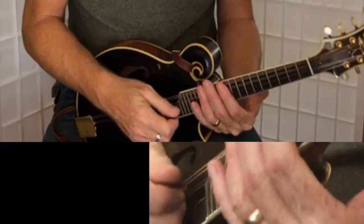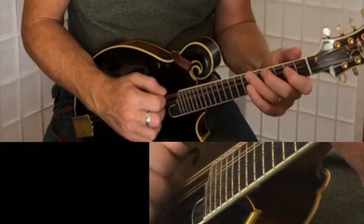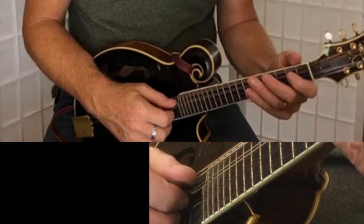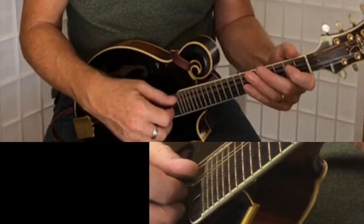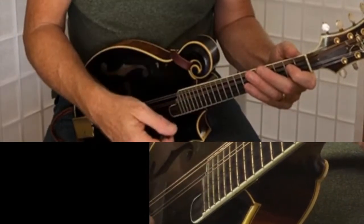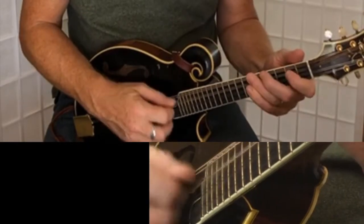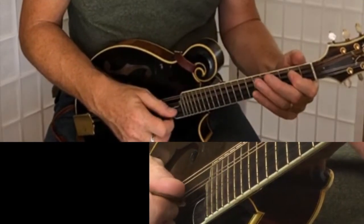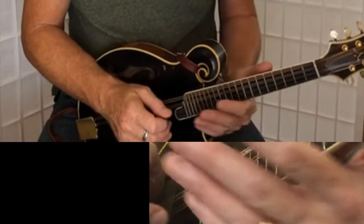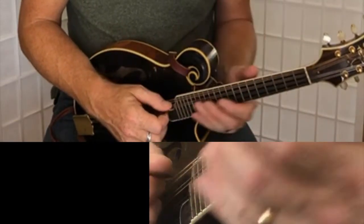Now a couple things about this. The turnaround — the second turnaround for both the A and B section — is tricky because you're going alternate strings, and you're doing alternate picking as well. You're changing strings on every note. And then when you change the pattern over to the next set of strings, it goes from down-up-down to up-down-up. So: down-up-down-up-down-up. The notes are doing the same thing over an E chord, then an A chord, but they're sort of flip-flopped because of the down-up-down-up-down-up. Anyway, something to isolate and go over.